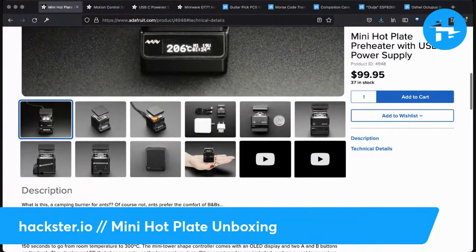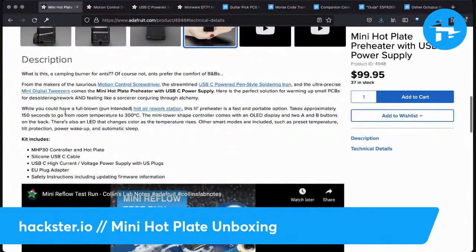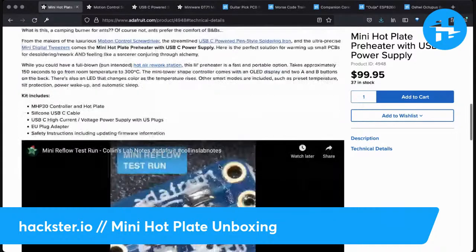There are lots of other things made by this Miniware company. You could have a full-blown hot air rework station, but this little preheater is a fast and portable option. It takes approximately 150 seconds to go from room temperature to 300 degrees Celsius. The mini tower-shaped controller comes with an OLED display and two A and B buttons on the back.